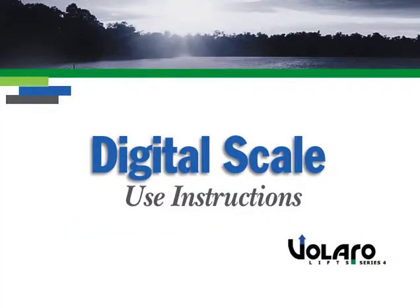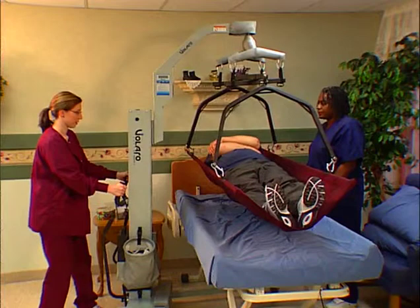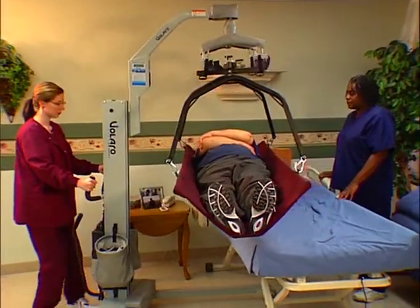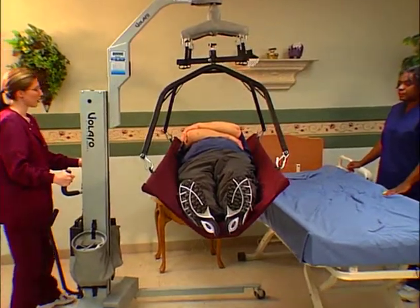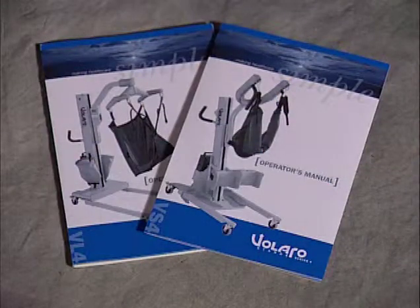If you are using a Velaro lift with a digital scale option, you will have the added convenience of being able to accurately weigh your patients while they are in the lift. In addition to the following digital scale instructions, you may also refer to the guide located on the lift or instructions in the operator's manual.